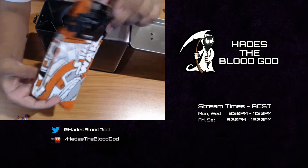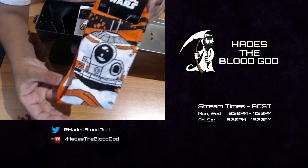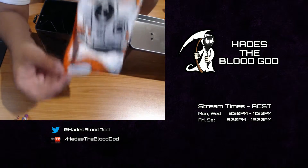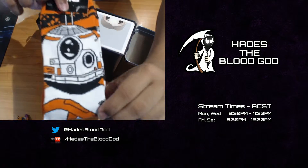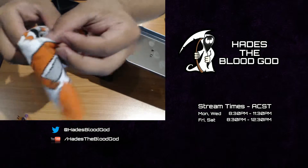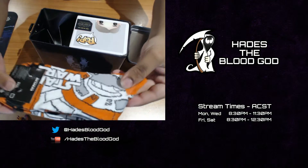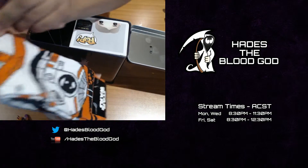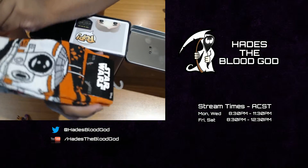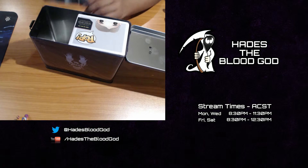I knew the Star Wars socks came in — I saw a couple of tweets saying they'd include the new BB-8 socks. So we can get a closer look at that. Star Wars socks — looks great, love them.